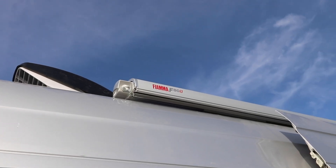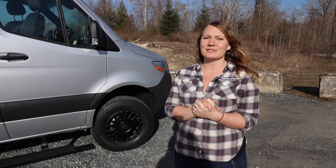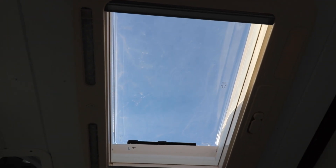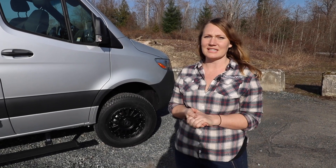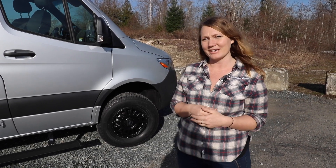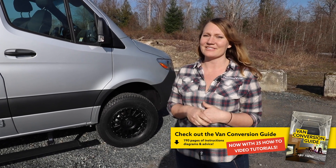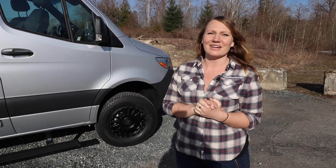We also have a Fiamma awning. As far as roof layout for this van goes, we did add a great skylight that opens up and allows you to go on to the top of the van. We have three 160-watt Renogy solar panels on top — that's 480 watts of solar — which will make a great solar roof deck to hang out on. And we have our MaxAir exhaust fan.